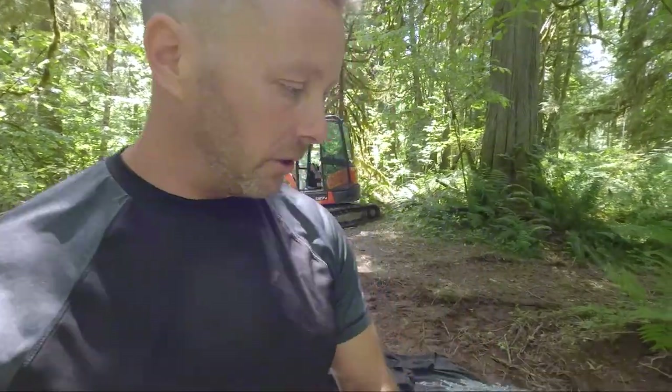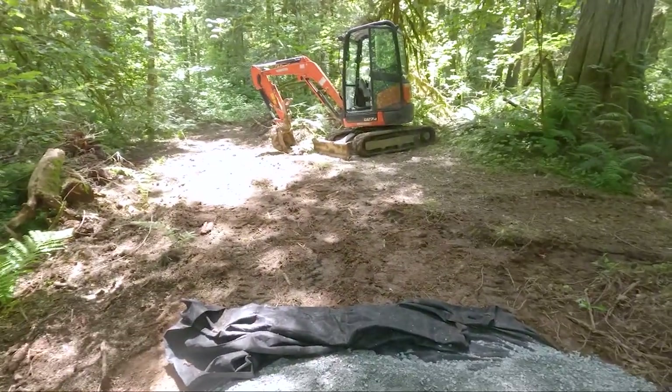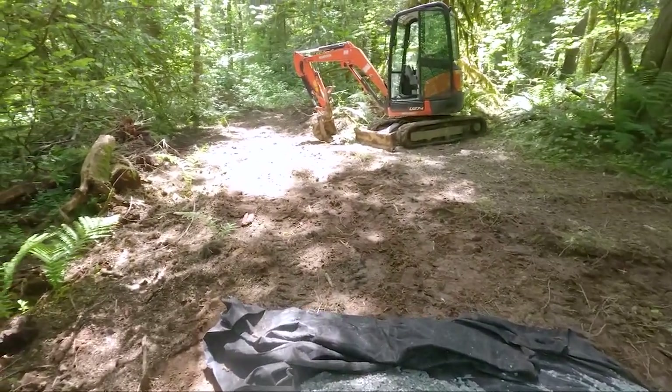I'm going to put a chest cam on, put it on wide view, and put another camera on top of the excavator. If you guys are interested, you can see how an excavator is used. Let's get this trail started. It flies everywhere, just chewing on me all over the place. Okay, so flatten this out — let's get on with this.